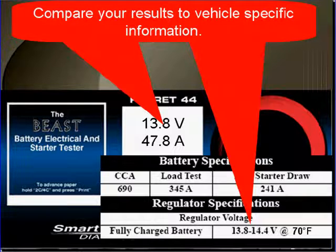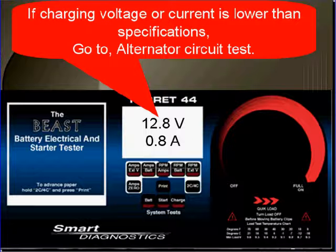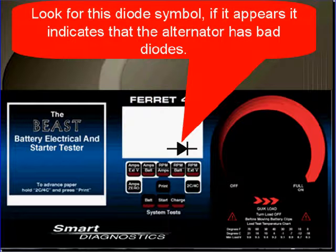Compare your results to vehicle-specific information. If the charging voltage or current is lower than specifications, go to alternator circuit test. First, look for the diode symbol on the tester. If it appears, it indicates that the alternator has bad diodes.